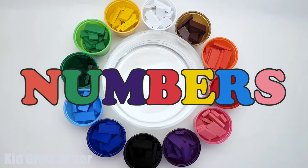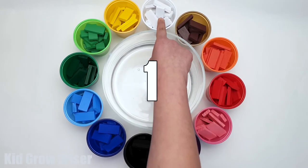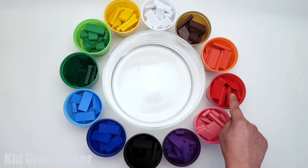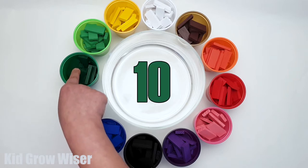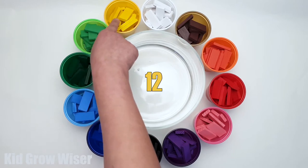Numbers: 1, 2, 3, 4, 5, 6, 7, 8, 9, 10, 11, 12.